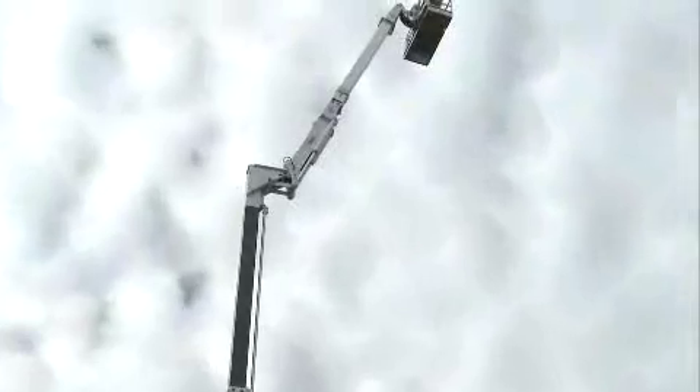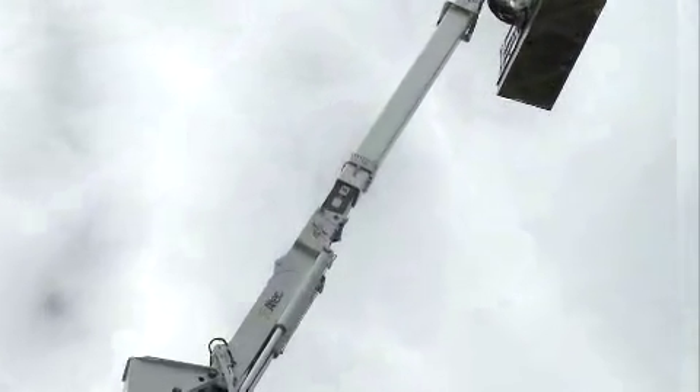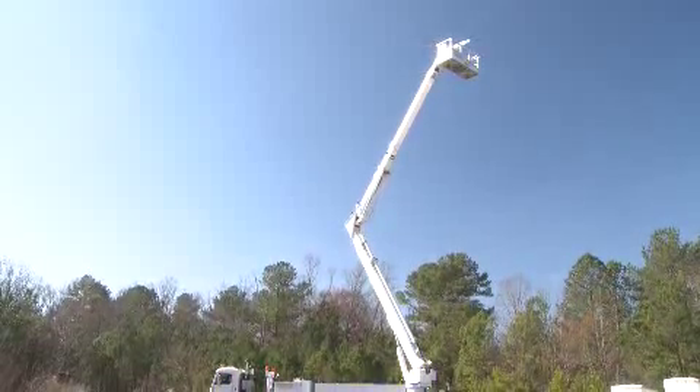This workhorse features a three-section telescopic lower boom, an articulating two-section telescoping upper boom, and unlimited continuous rotation.